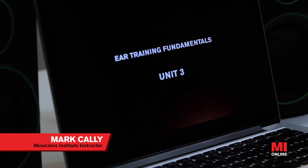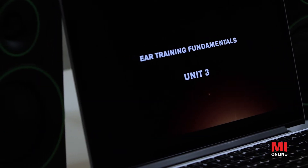Hi everyone. I wanted to give you a quick overview of ear training fundamentals. This is our first level of ear training, so we're going to be looking at some basic concepts of what ear training is and how it can be useful to you.